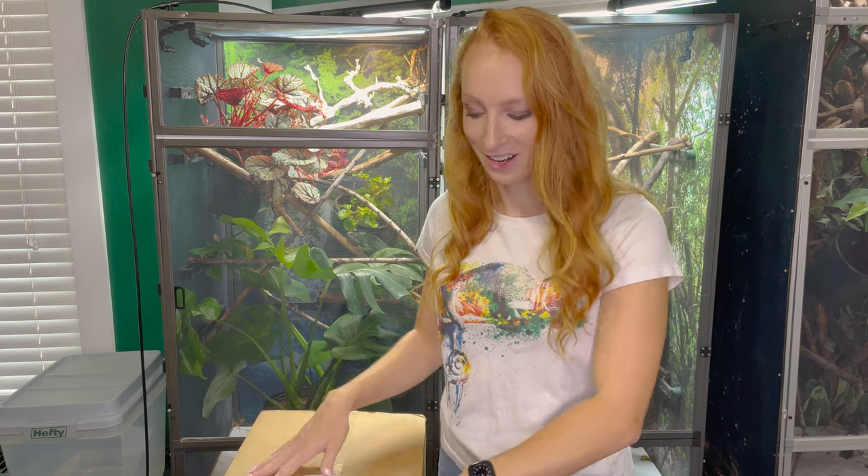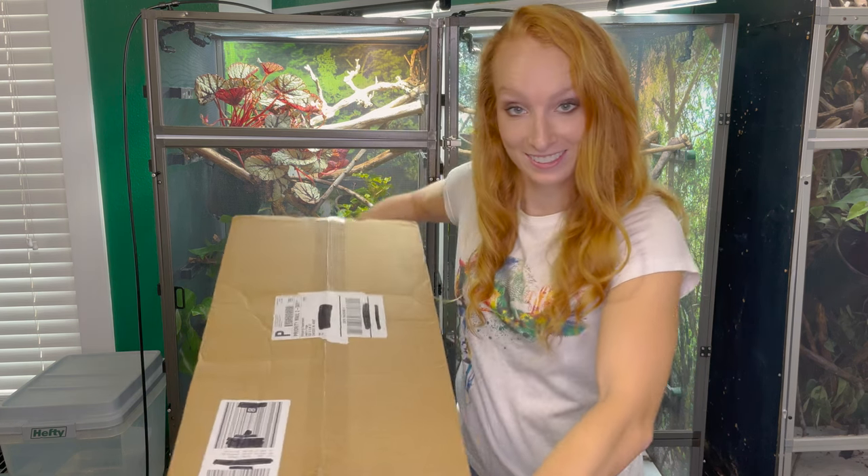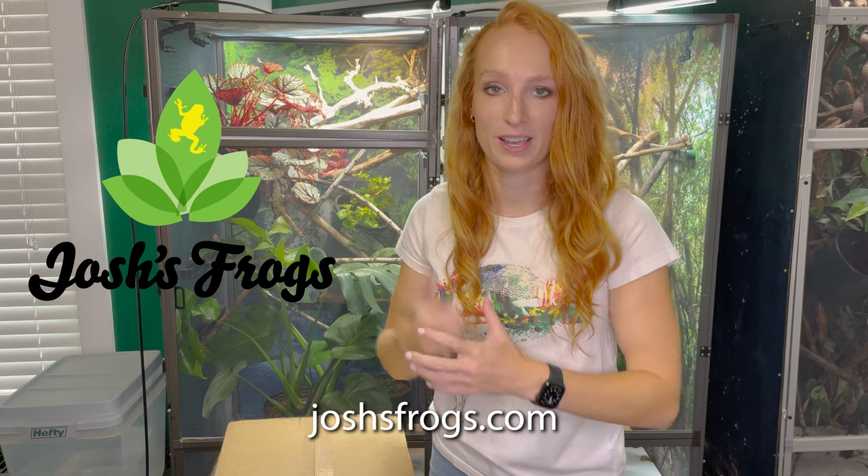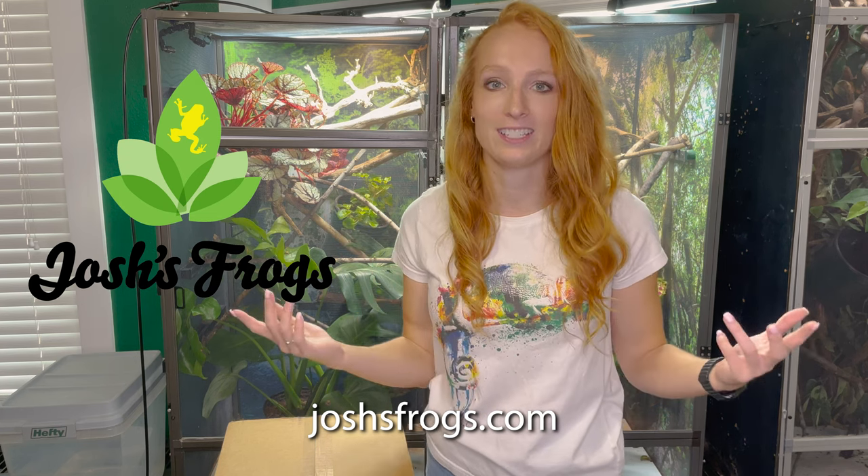When you get into keeping reptiles, chameleons specifically, you will also get into plants. In front of me I have this big box just full of plants. This is my most recent order from Josh's Frogs, full of live plants to go inside of my chameleon enclosure, and I love getting ideas and inspiration from other keepers on what plants they use. I'm going to walk you through what I've ordered.